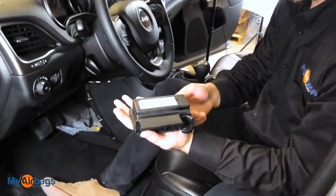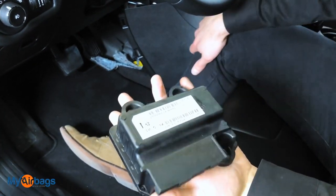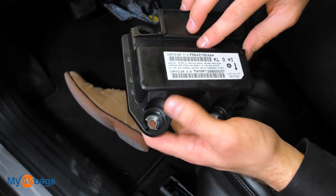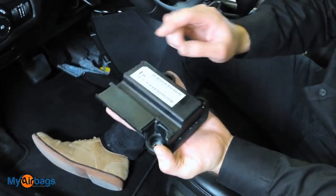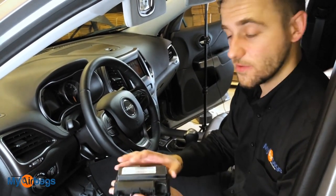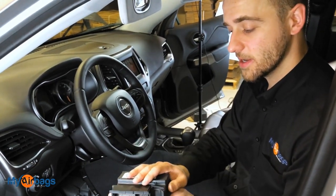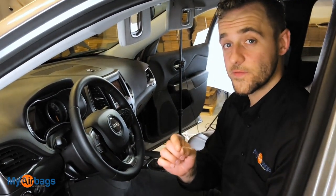This is what the airbag module looks like for the 2019 Jeep Grand Cherokee — it will also look very similar for 2017-2018, and the 2020 should be quite similar as well. That's where the plugs went in. If you're looking for the part number, that Chrysler PN is right there. If your car was in an accident and you need to reset this module, you don't have to buy a new one. Dealerships might tell you to buy new, but we've been resetting these since 2006 — clearing hard codes and soft codes. We ship it back to you within 24 hours with our warranty.